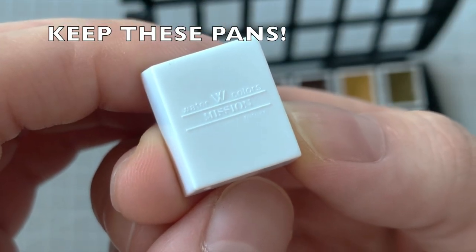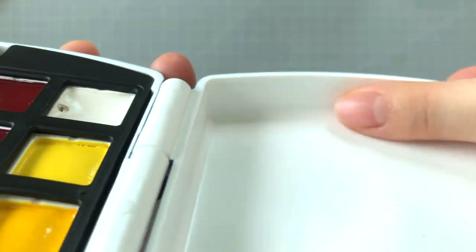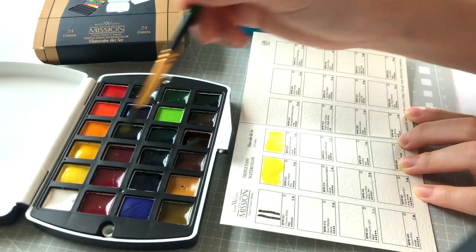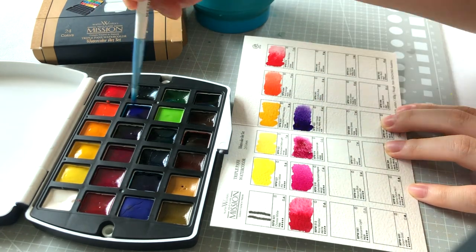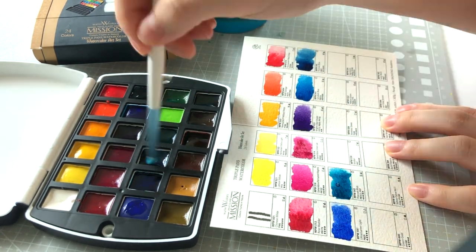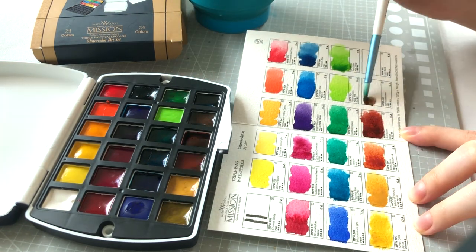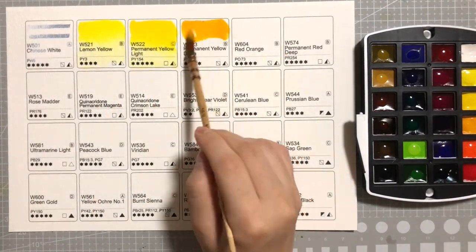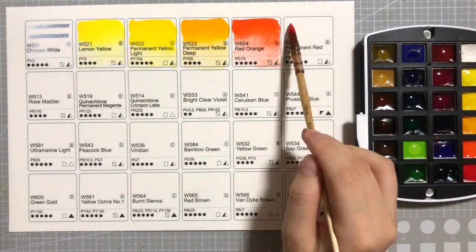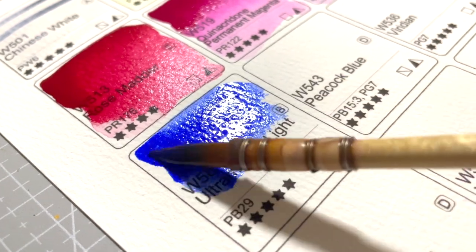This is one of my favorite features of the palette — this top lid part is deep, so I don't need to worry much about spillage. As mentioned earlier, the swatch chart is made from Baohong paper. Can't beat that! This is probably the best swatch chart I've been given with a set. It's rather small, so I decided to print the chart on nicer paper and swatch the paints all out again for you, so it's much more clear what colors are included in the 24 set.